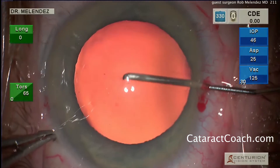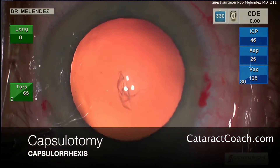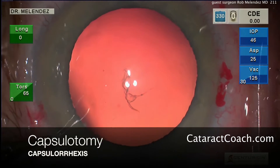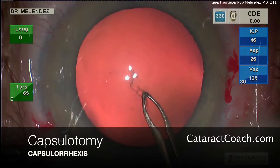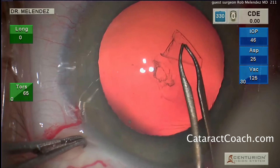To start the capsulorhexis, he's using a cystotome — a bent 27-gauge needle. You'll notice he went through the paracentesis for that, which ensures that the anterior chamber stays formed. Now using forceps, he's creating his capsulotomy, his capsulorhexis.